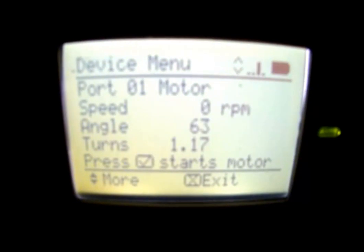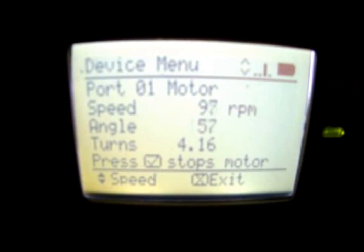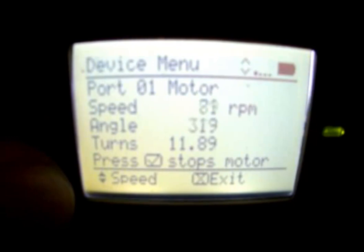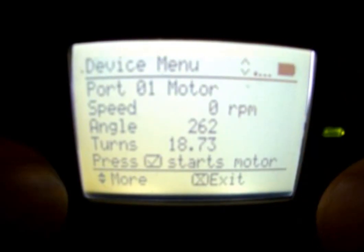We can also hit the check mark and — as you can hear, it's a little dark to see — the motor starts turning and we can adjust the speed with the arrow keys. We can also hit the check mark to turn it off. So on port one, we've got a motor.